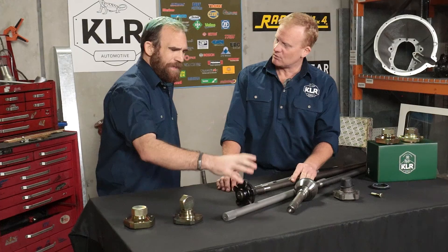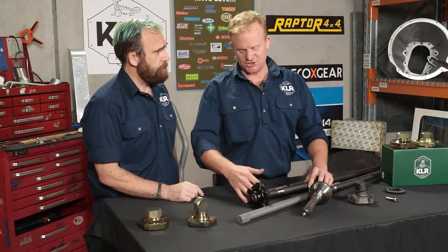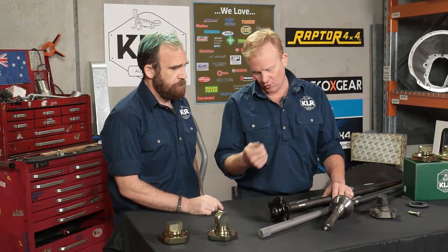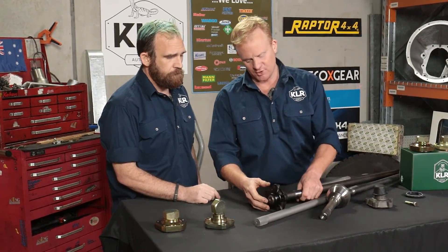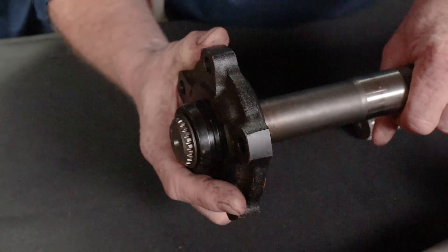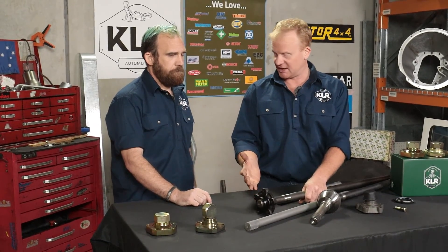So Brad, with that stripped spline and the backlash you talked about — what is backlash in that axle, and how are people going to know they have it? Strictly speaking, backlash is any lost movement — movement that shouldn't be there. When you let the clutch up to drive off you want everything nice and tight so the drive is transmitted all the way to the wheels without any clunking or delay. When you get wear in there, that movement has to be taken up, and the worse it gets the more of a run-up the axle gets, then bang — it jumps into engagement and you get that thump through the vehicle, and it gets worse over time.